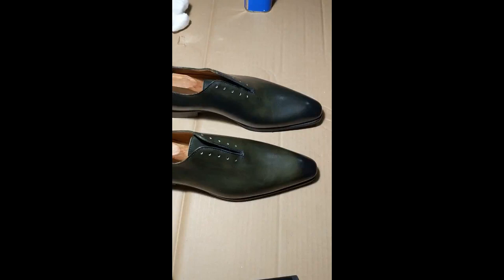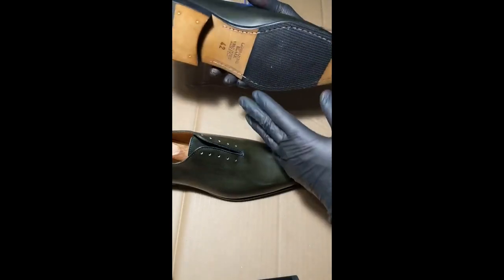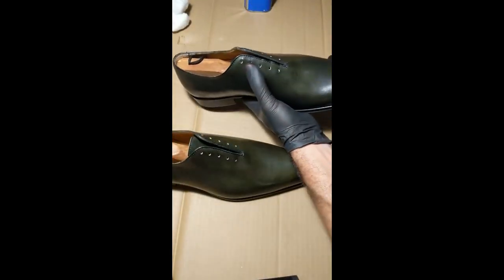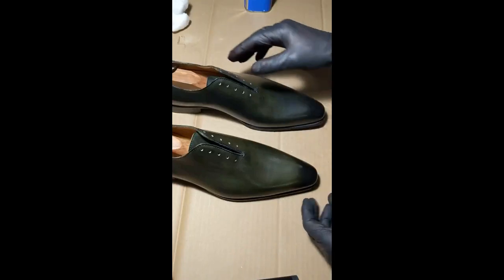I've been asked many times about doing a video showing some of my methods and my work. Thankfully, Thomas Bird — whose shoes I love — was nice enough to send a pair that had a little bit of a defect for me to work on.